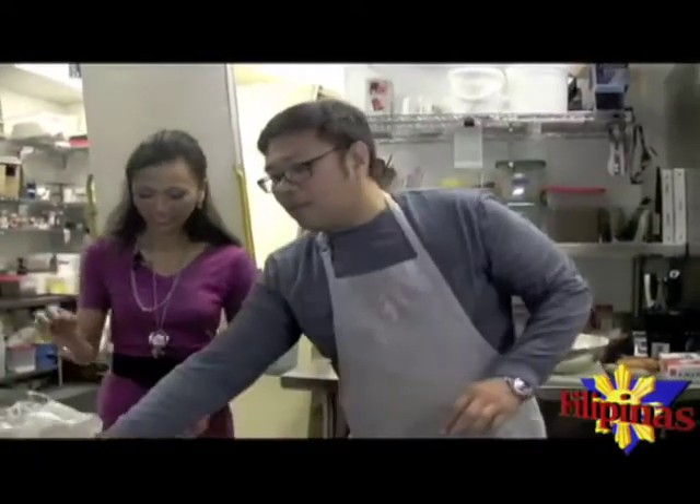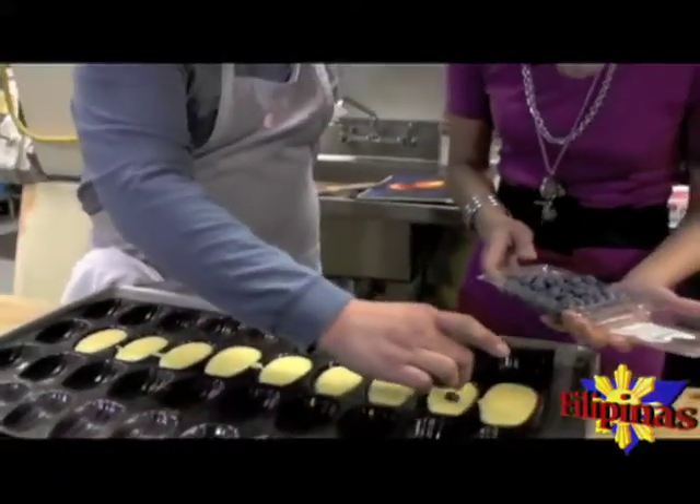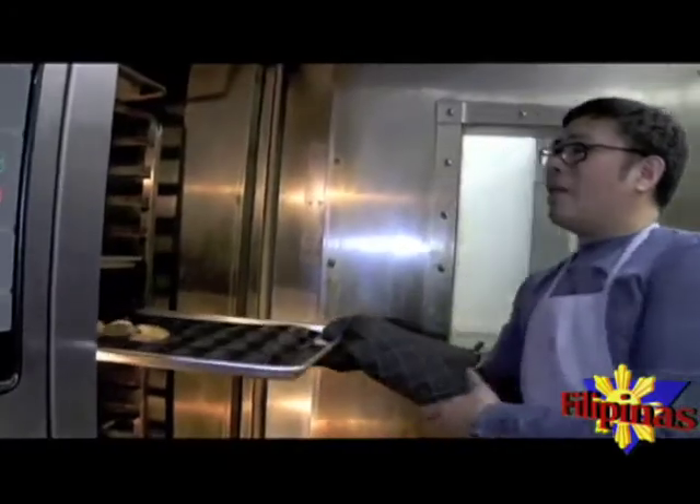These are the plain madeleines. But we can put in a little bit of blueberries to decorate the top, so that adds a little bit of flavor.